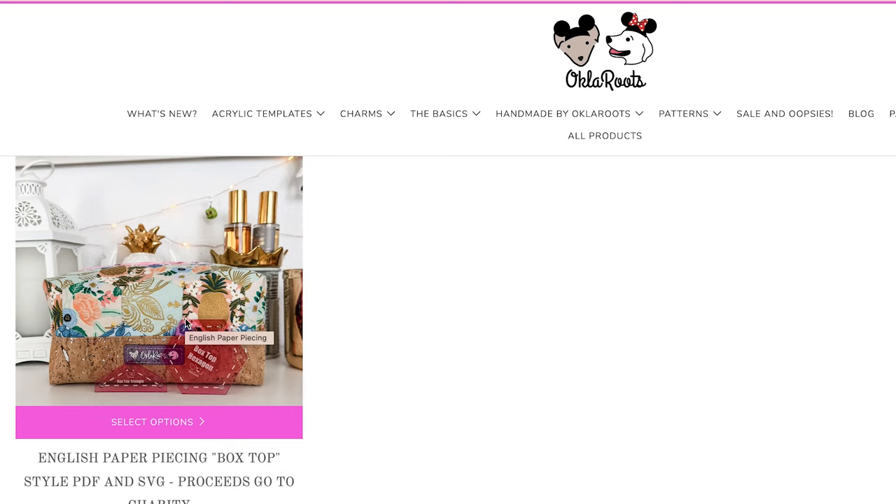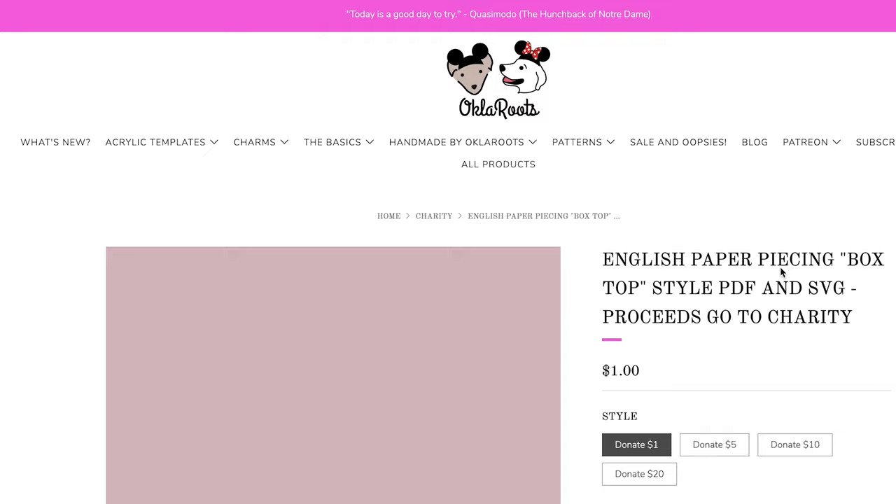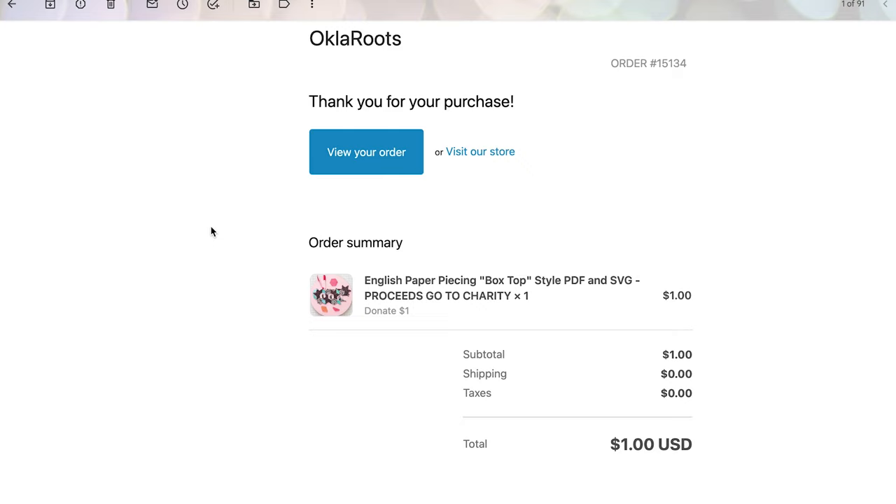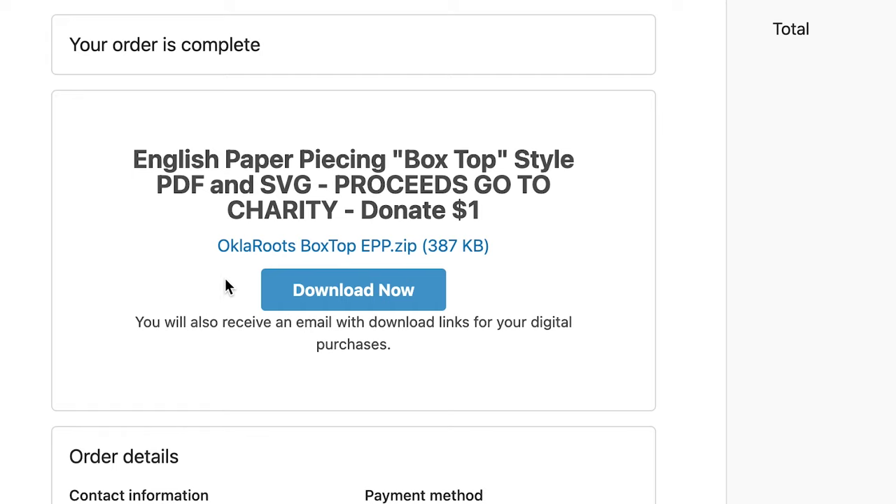All proceeds from the PDF download get donated to the charity of the month. Once you purchase the PDF download you'll get an email with your order — click view your order and you'll have the option to download. Note that it's a .zip file — a compressed folder with multiple files — so you cannot just print a .zip file directly; you need to open it first.